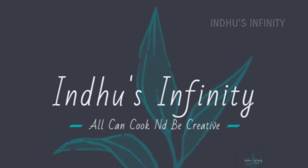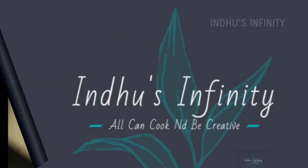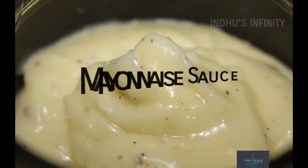Hi friends! Welcome to Indus Infinity! Now we are going to make mayonnaise sauce in a very simple way.